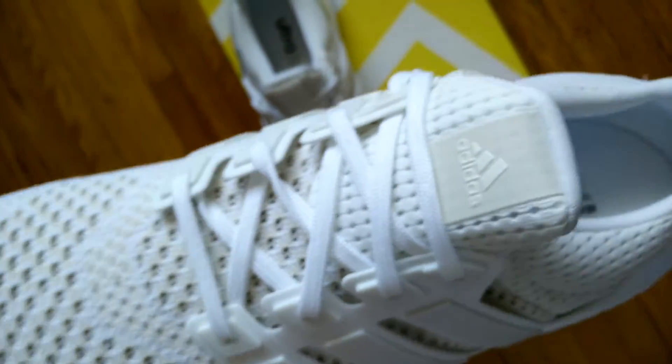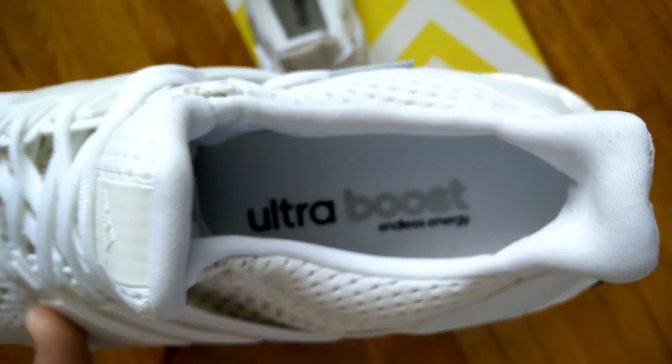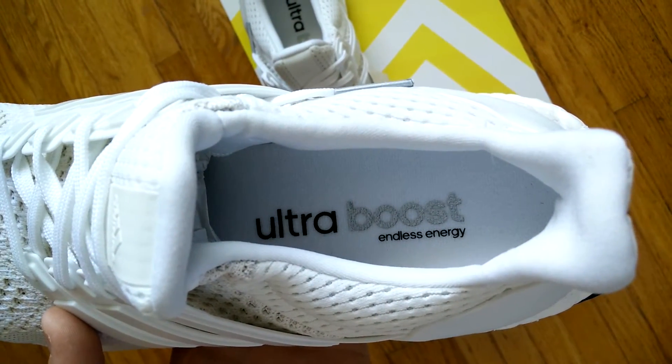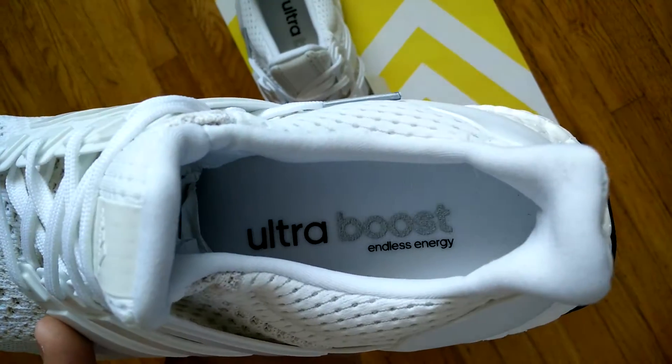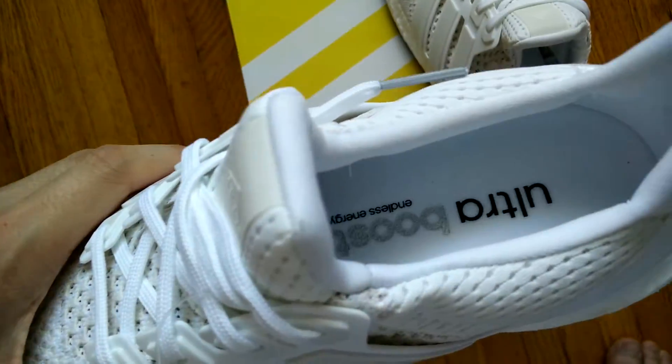It comes with white flat laces and the tongue patch is 3M. For the insoles, both insoles say Ultra Boost Endless Energy.